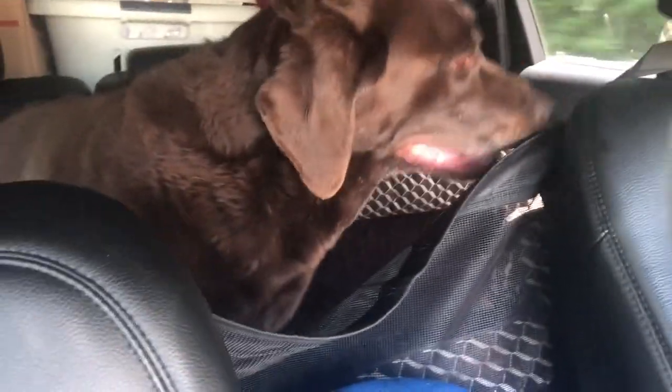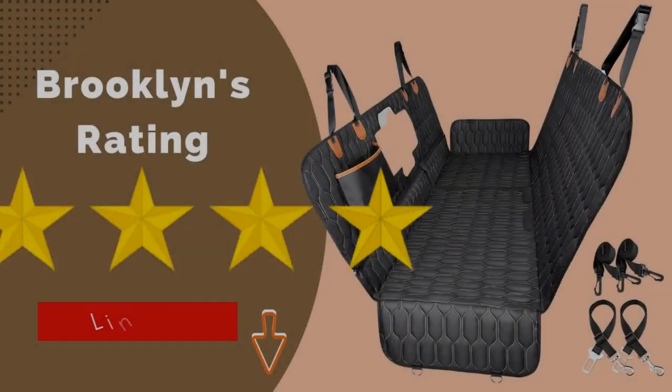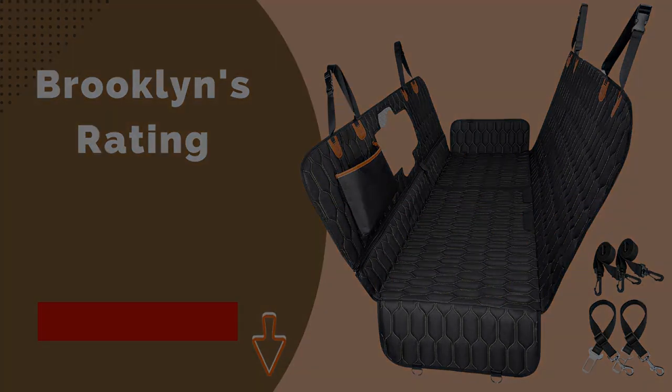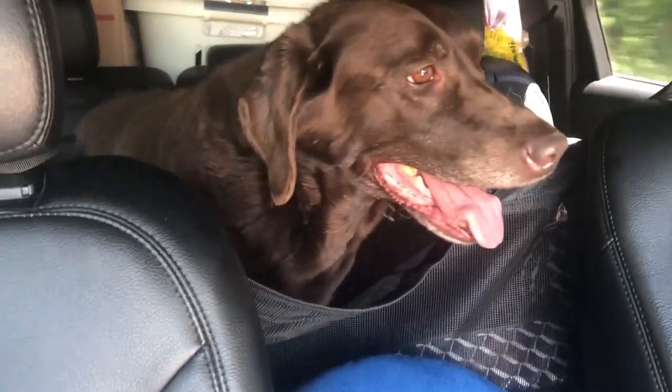You can see Brooklyn enjoying her new car seat — she's doing pretty good. I really like that car cover because last time we drove down, Brooklyn kept trying to walk up front. Her seat is really the front seat so she's not happy in the back, but I think she's happy now. Look at that big smile!